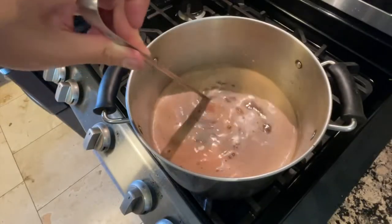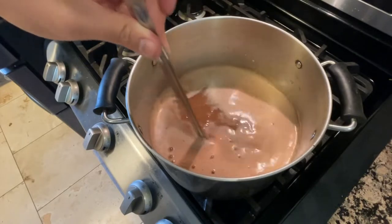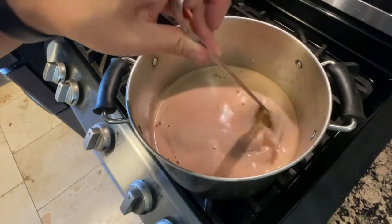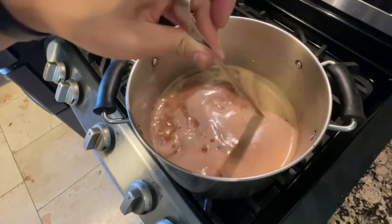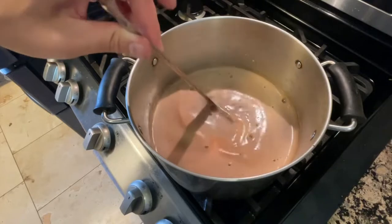Now we're at the stove — get your heat up to its highest setting and we're gonna stand here and watch it until it starts to lightly bubble. Once we get to that boiling point we're gonna turn it down to a low-medium simmer and let it reduce for half an hour.